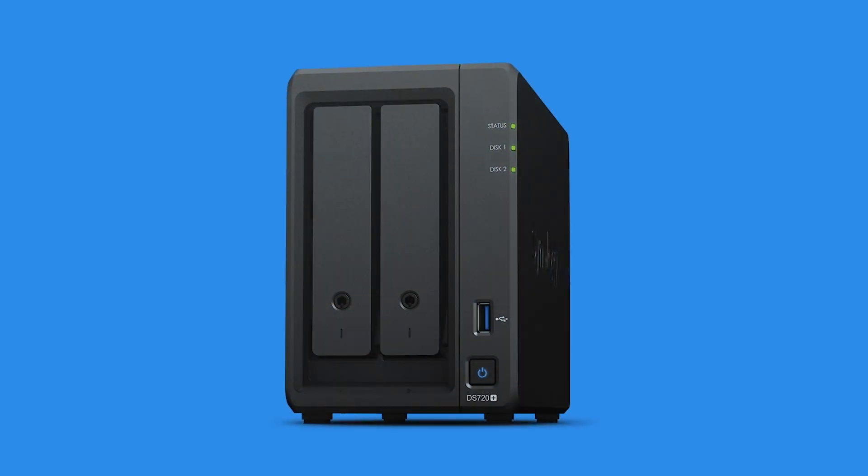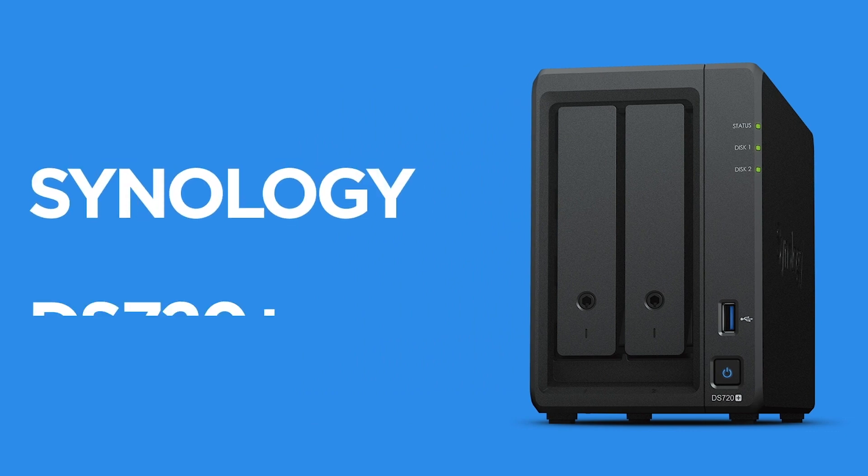Those of you that remember my first Synology video will be thinking, 'hang on, this kind of looks like the first Synology NAS from that video' — and that's because it kind of is. The old model was the DS720 Plus; this is the DS723 Plus. It's the 2023 update to that model and it has some big improvements.